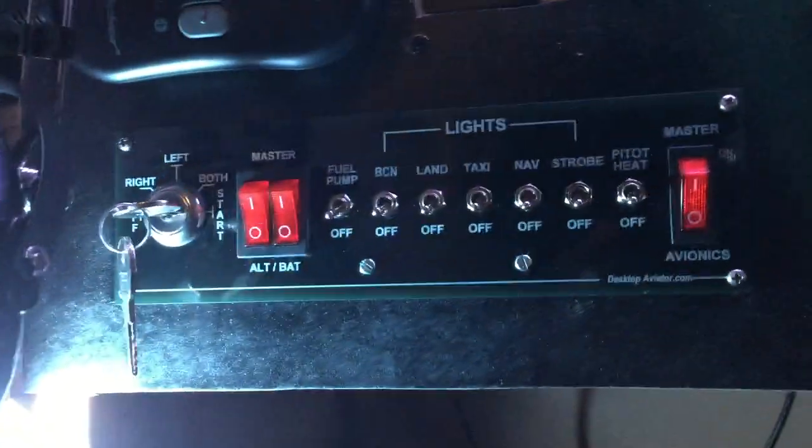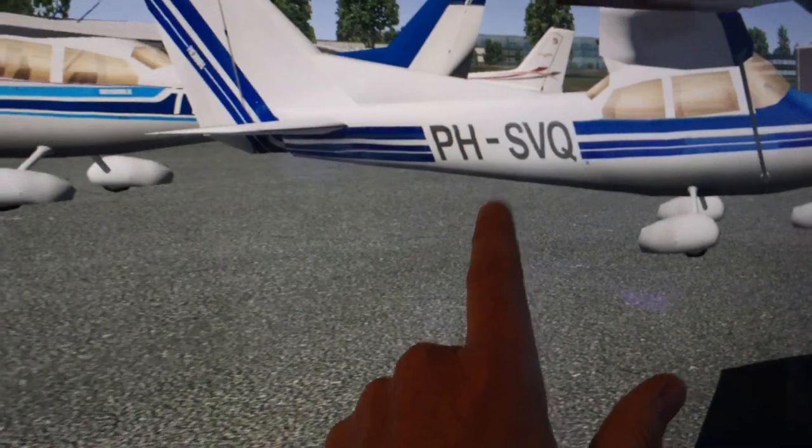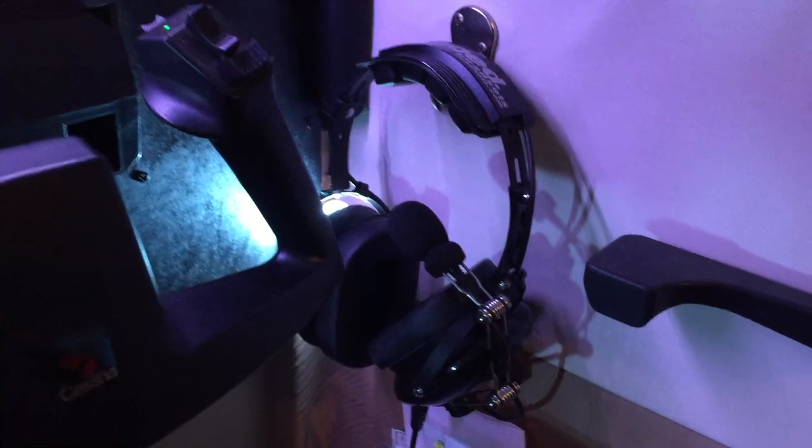Over here we have a Desktop Aviator Cessna switch panel, which I like very much — works very well. We've got some other accoutrements from real airplanes: a small door handle from a Cessna, an assist handle from a Cessna, trim around the 32-inch LEDs that serve as the side windows on both sides. And headsets — real-world headsets from Rugged Radio, cheapest I could find, and they worked very well.